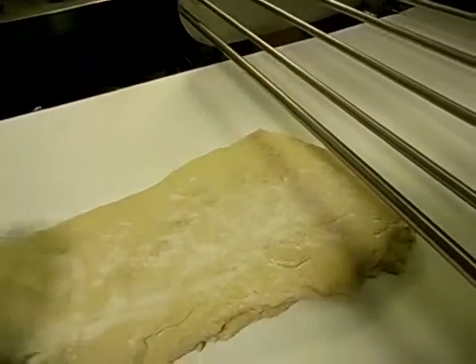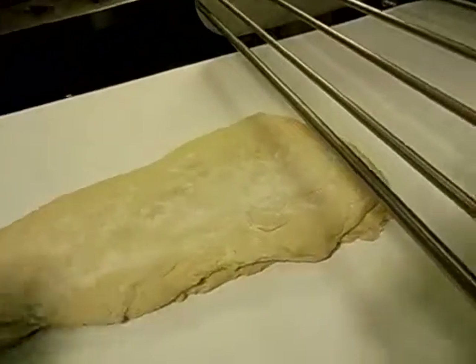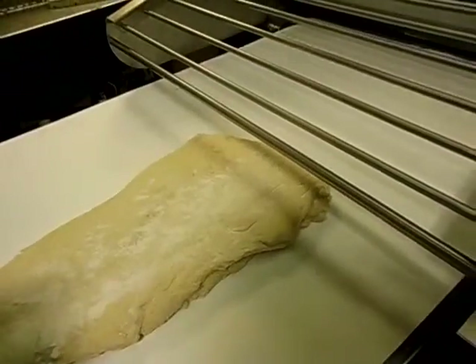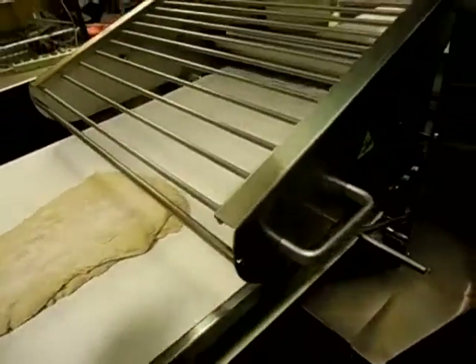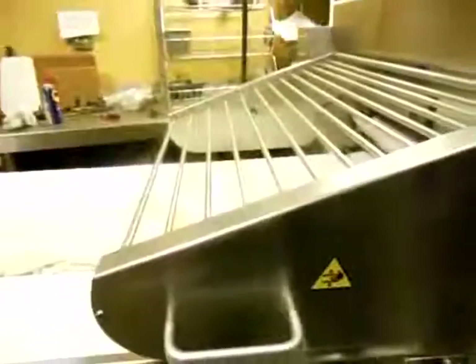Flour and water is basically kindergarten glue. So we're working with glue, which reminds me — if flour and water make glue, when you add sugar and eggs it becomes cookies. What happens to the glue? That kind of worries me. Things like that — I have a lot of time to think about that.